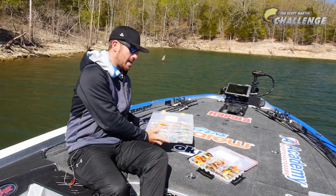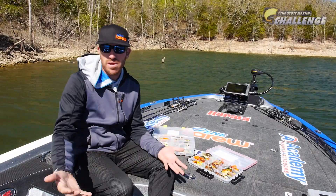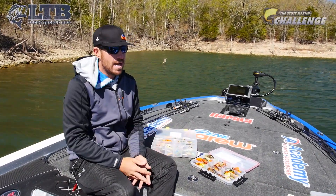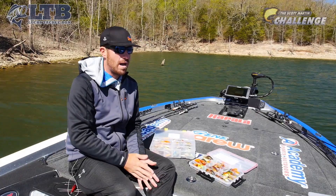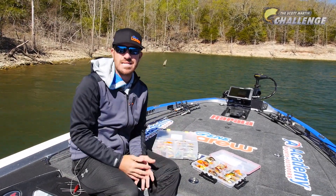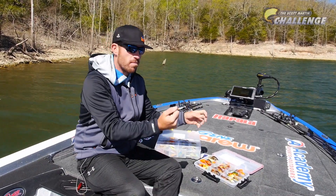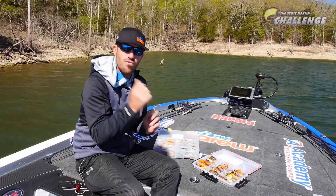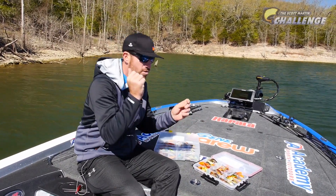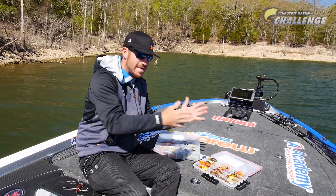Now let's talk about rod setup. I see a lot of guys ask me whether to throw it on a spinning rod or a baitcaster. Shadwraps are pretty light. For me, I'll throw a six foot nine inch spinning outfit — the TCS Scott Martin rod. It's actually a shaky head rod, but it's real parabolic. It has a really good action — you want a little tip in it, not too flimsy, so you can cast that bait out there and crank along those rocks and parallel those shorelines.